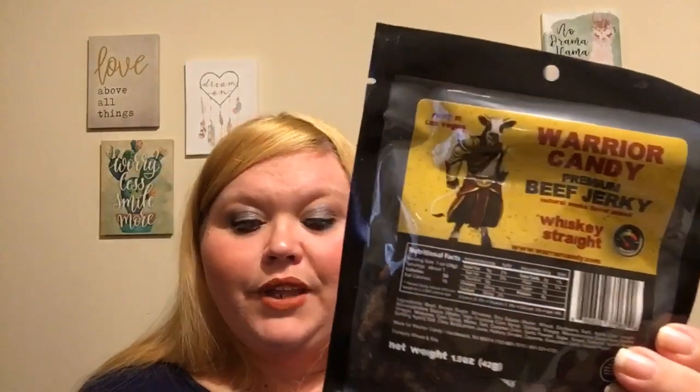My husband will love this without a doubt — whiskey beef jerky! The card says: 'We know there are times you need a drink stat. If it's not five o'clock yet, you're SOL — until now. Introducing whiskey straight from Warrior Candy premium beef jerky. The smooth whiskey flavor will help you survive till five.' I don't know about whiskey flavored beef jerky, but he likes beef jerky and he occasionally likes whiskey, so maybe.